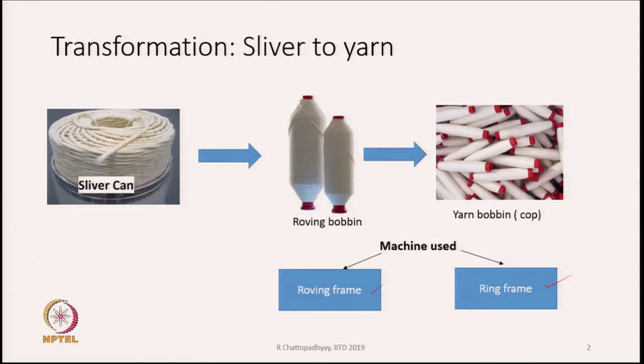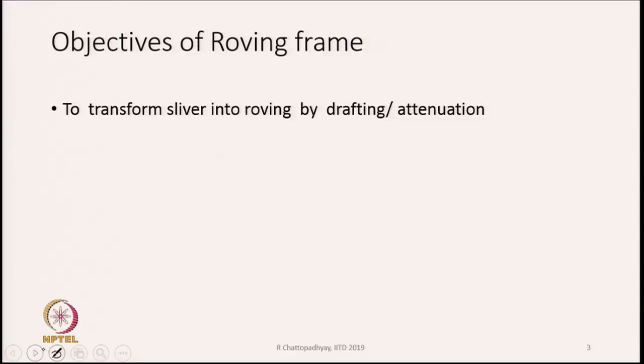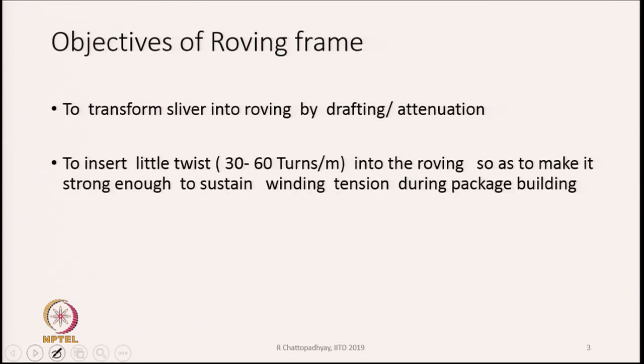Let us discuss the roving frame — how we convert a sliver shown in the can into a roving wound on a package called a roving bobbin. The first objective of the roving frame is to transform the sliver into roving by drafting or attenuation. The second objective is to insert a little twist into the roving so as to make it strong enough to sustain the winding tension during package building.